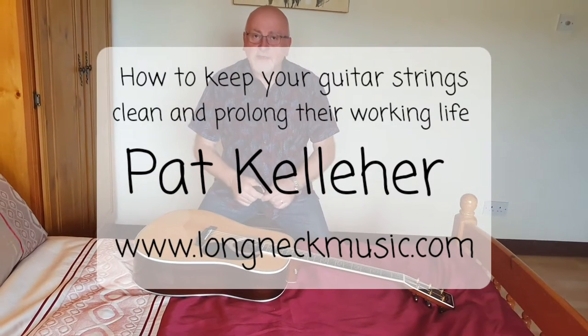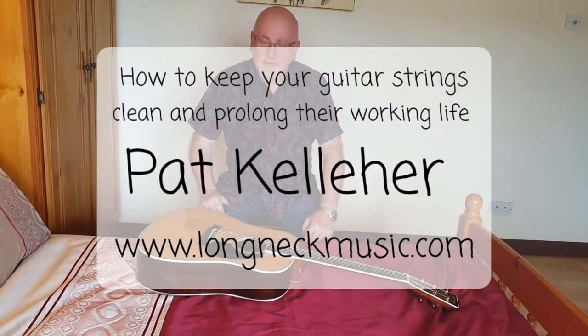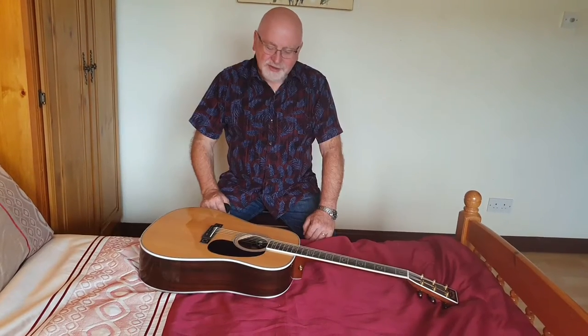Hi folks, Pat Keller from Cork, Ireland, singer-songwriter in the folk genre.